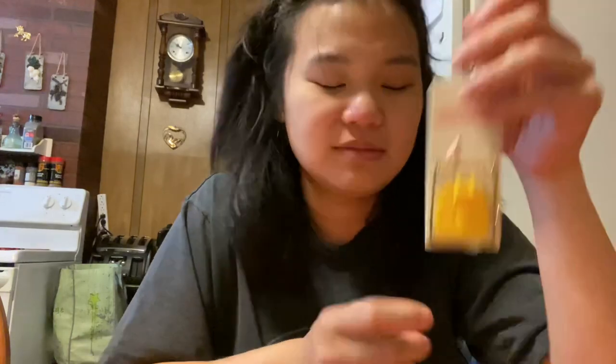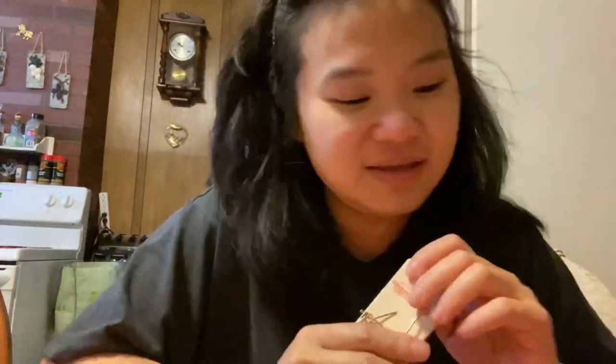Parang nakakaawa, oo yan. So kanina pumunta kami ng dollar store, ang nanay ko, naghahanap ng mousetrap — yung pang-pusa, yung malaki, yung cage. Sabi ko sa Aisle 3, wala. Pagpunta ko doon, nakita ko ito — yun na. Ito ba yung mousetrap? Sabi ko ito na.